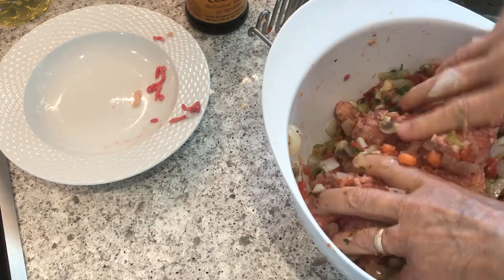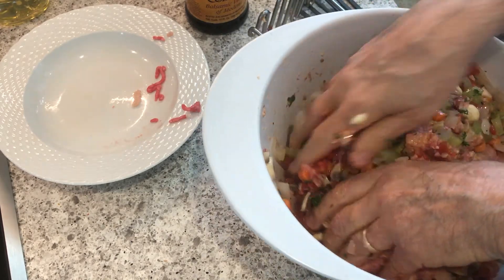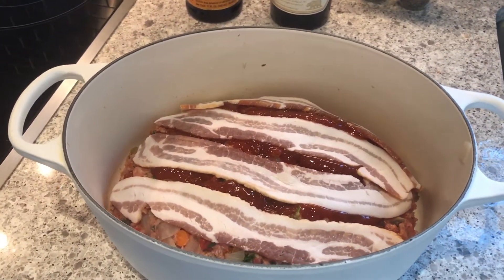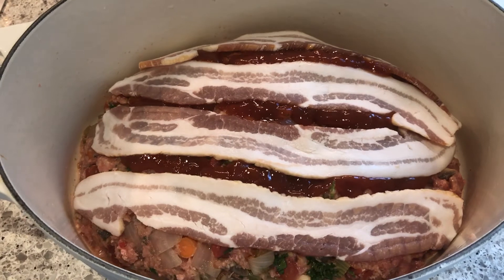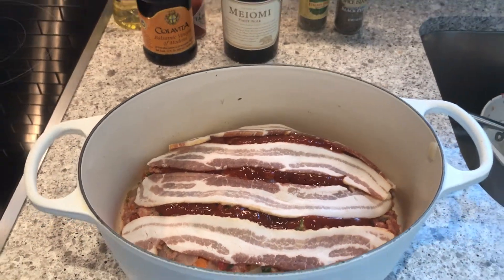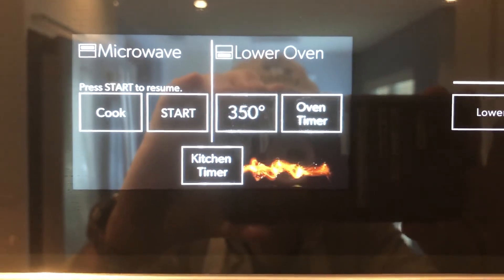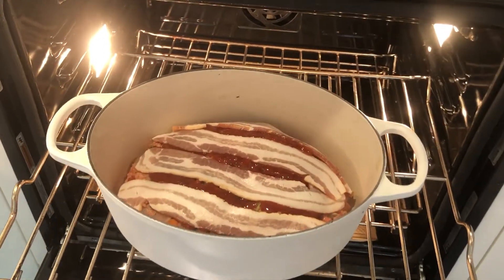Now let's go put it in a pan. I shaped it like a football — a really big football. Then I put ketchup on there in between thick sliced bacon strips. It's sitting in my Cuisinart pot again. I'm going to put it in the oven at 350 degrees for about an hour and a half. After that I'll put it on broil for about four or five minutes.